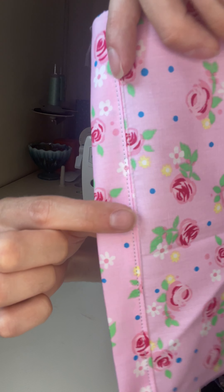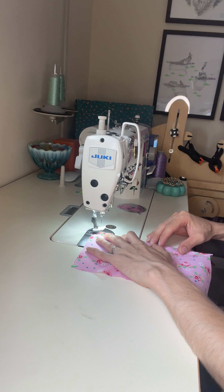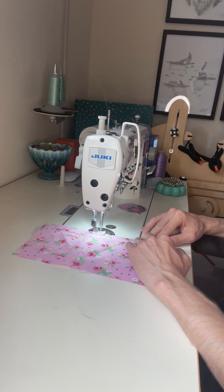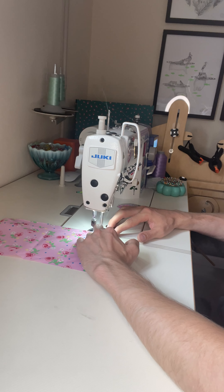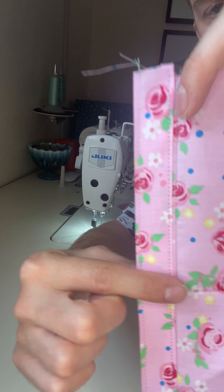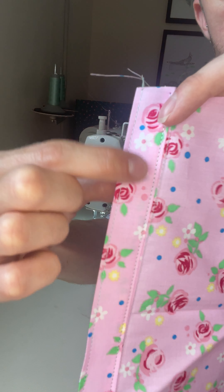What you are then left with is a button placket stitched down to the front. You can topstitch down this edge if you wish to, which I always do. And then you have your front button placket, which you can then put your buttonholes in.